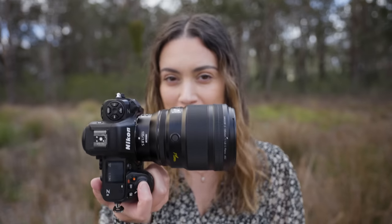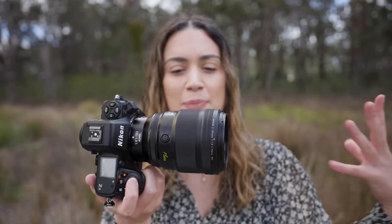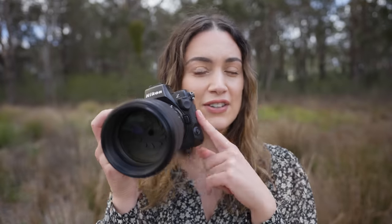Hey everyone! Today I am so excited to be using the Nikon 135mm f1.8 Plena lens. We're going to be doing a portrait photo shoot with this lens on the Nikon Z8. I'm going to be sharing with you lots of unedited photos, my thoughts on this lens, and some video tests as well. So let's get started.